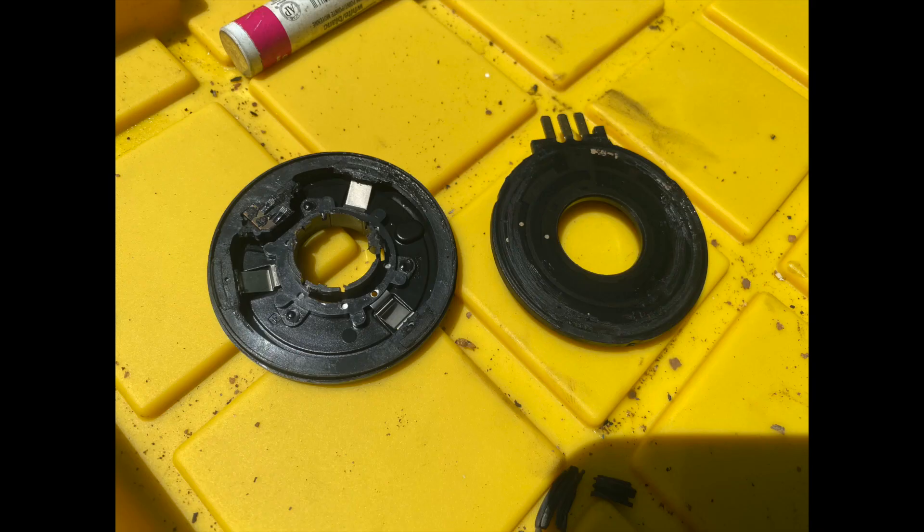I took the old sensor apart and split it into its two pieces to see how everything works. It appears that there are a handful of fingers on one side that make contact with some conductive rings on the other side. I think that what has happened is that those little fingers have worn out over time and are not making proper connection, which is causing the transfer case to go into the wrong range at random times.